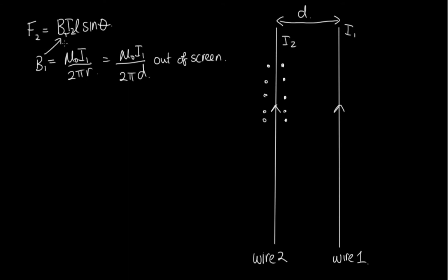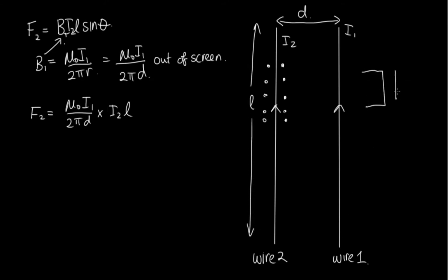Substituting B into the force equation, the force felt by wire 2 is equal to (μ₀I₁ / 2πd) × I₂ × L. Here L is the length of the parallel wires carrying current. The angle θ is between the magnetic field from wire 1 — which points out of the page — and the current in wire 2. For parallel wires, these are always at 90°, so sinθ = 1. Therefore the force on wire 2 = (μ₀ / 2π) × I₁I₂L / d.